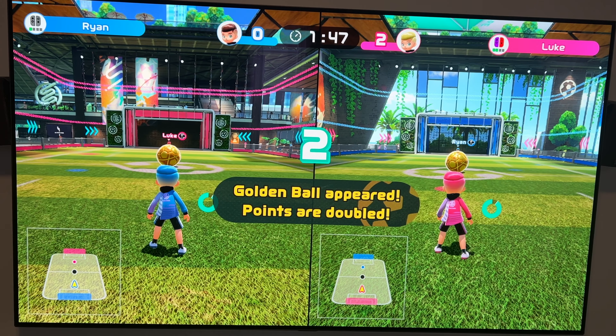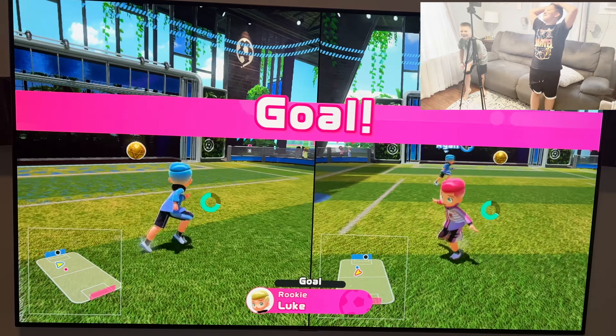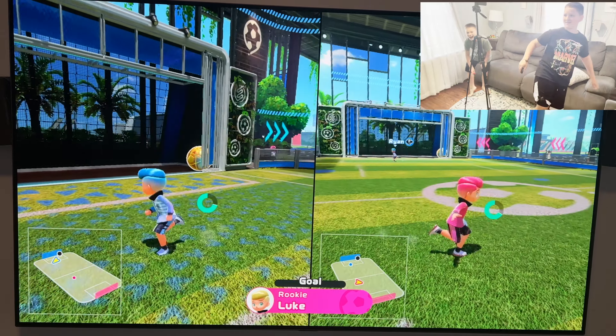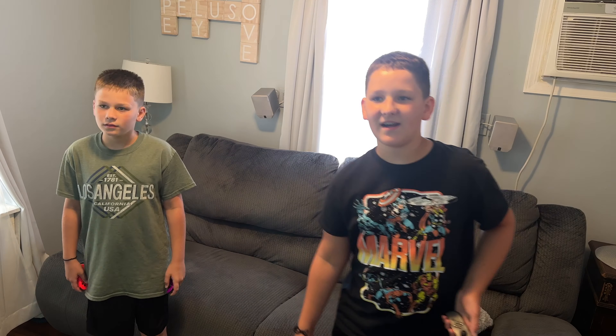We can't be tied with the golden ball. Oh no, I missed it. I'm insane. Four, nothing — Finch! Oh no... Alright everybody, that was a quick round of soccer and now we're going to play some of the other games.